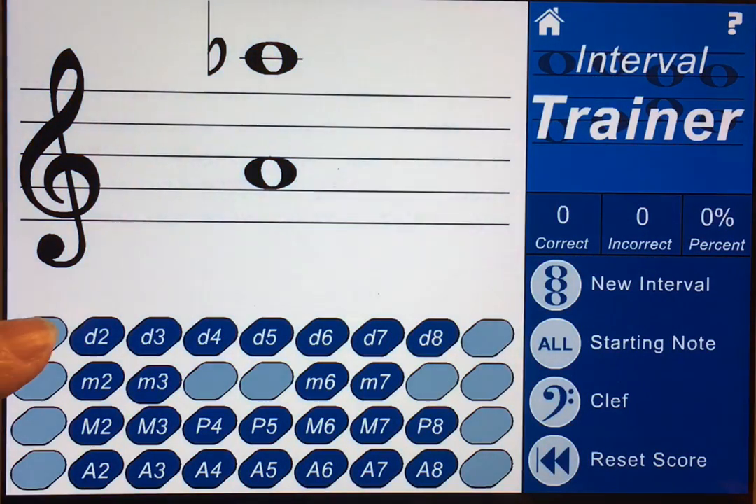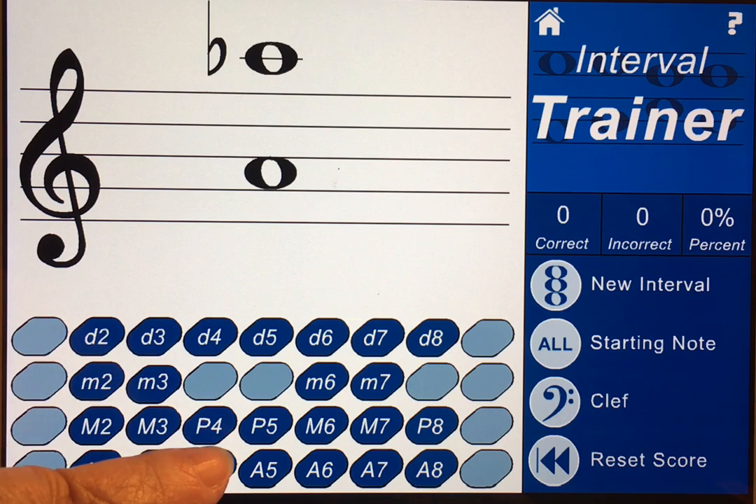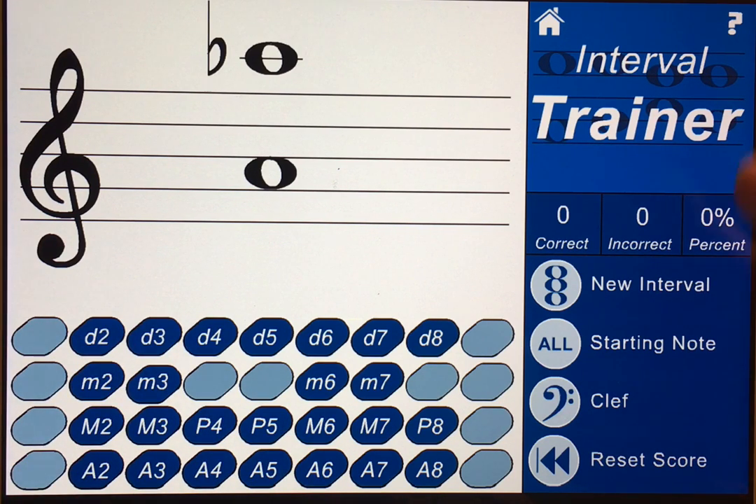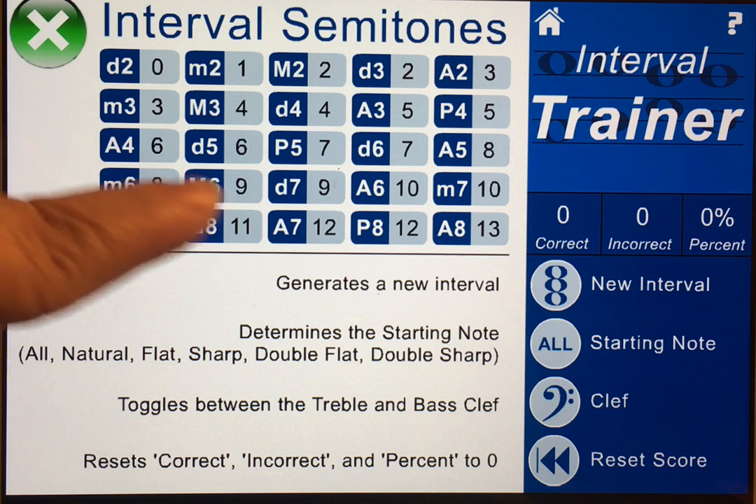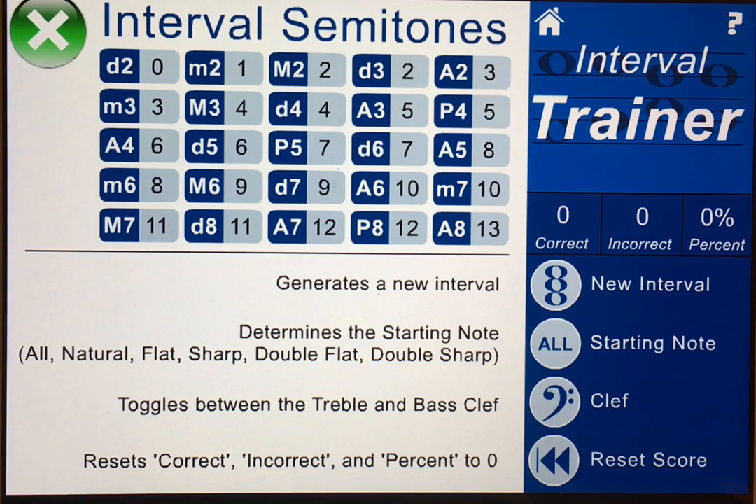You can see on the bottom of the staff the intervals are listed in columns — seconds, thirds, fourths, and so on. I'm going to go up to the help section so you can see this chart. They start with a diminished second and go all the way up to an augmented eighth, done in semitones or half steps.